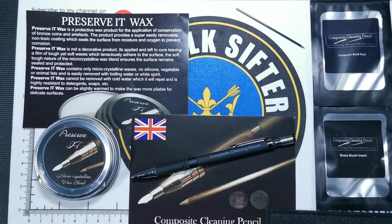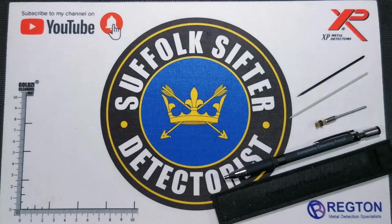I haven't used one before, so I'll be interested to see A, how it cleans it up, and B, if I can clean the coins or will I mess them up. So join me on my first adventures in cleaning coins. What I have for you today is a cleaning pencil, a composite cleaning pencil.